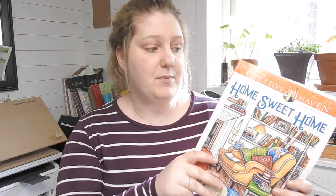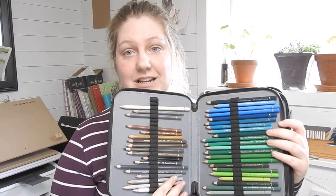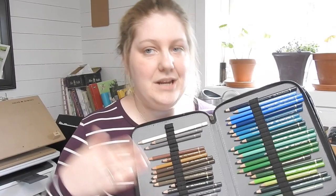I started out with Polychromos — a collection I started many years ago, slowly adding more and more. I started with the colors I felt I needed, adding more yellows, more greens. The colors I've used most, I have bought again and replaced. I feel like I know these pencils because I have slowly gotten to know them one by one. Polychromos is a very high quality pencil, which is why I've taken such a long time to build it up.